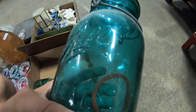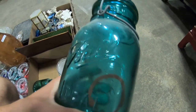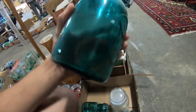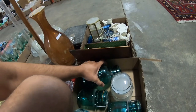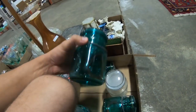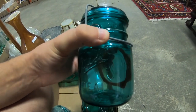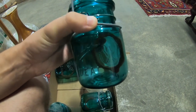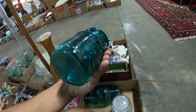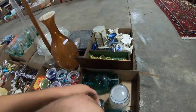This is a newer mason jar — you can tell because there's a registered trademark on it. The registered trademark was added after around 1960s–76. So if you ever see the registered trademark, it's not an old one. That's a telltale sign for new collectors: if it's blue and you're wondering if it's old, check for the registered trademark symbol.